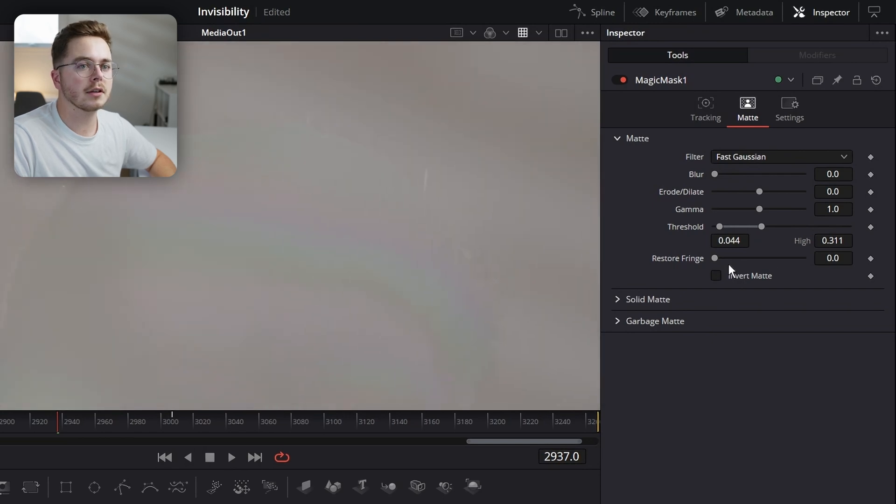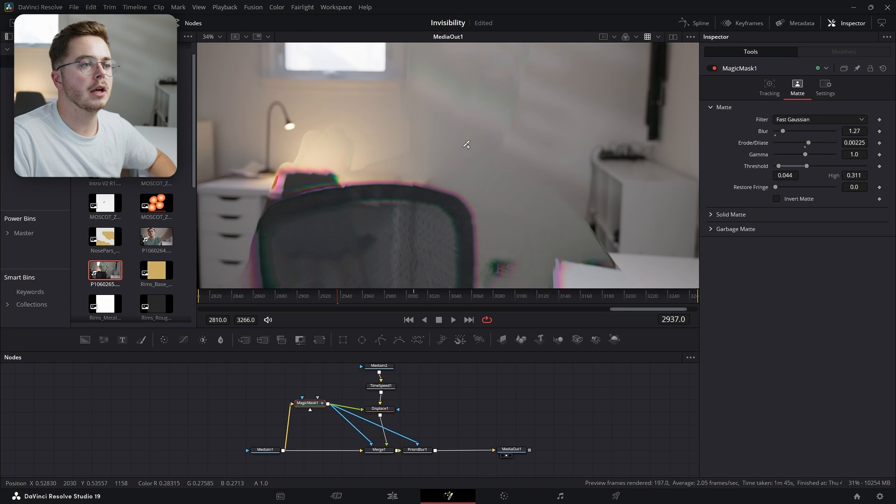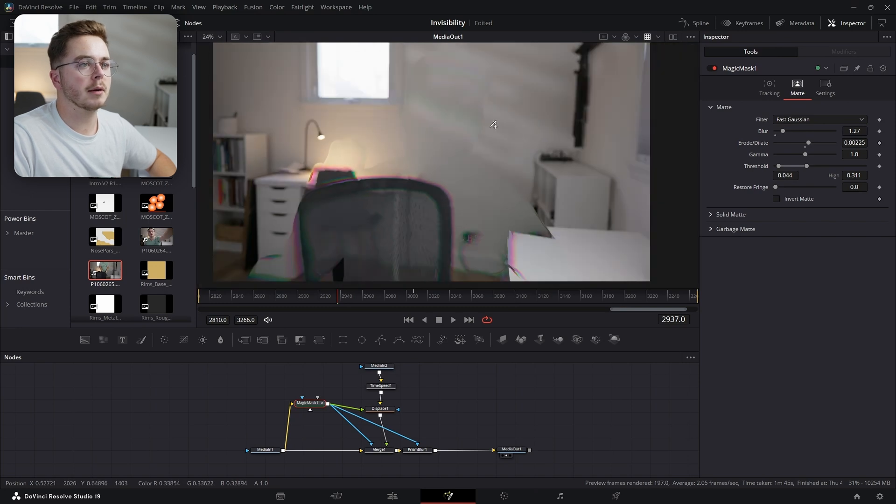There's still a bit of hair coming through that I don't like. So I'm actually going to erode it a little bit — maybe something like that — and then maybe give it a little bit of a blur, something like so. And that gives me the look that I'm going for.